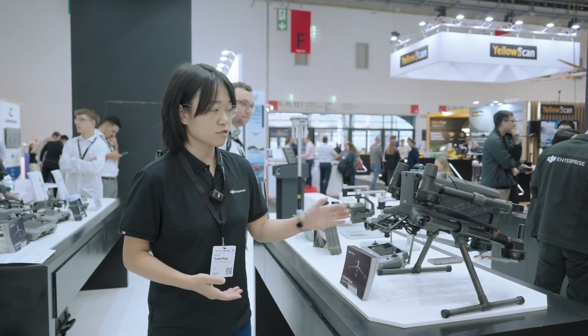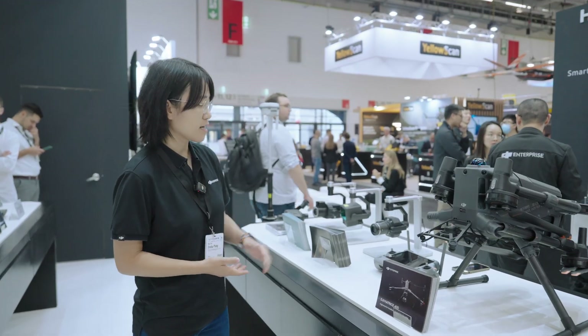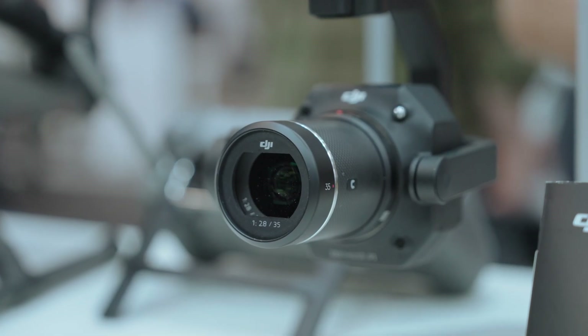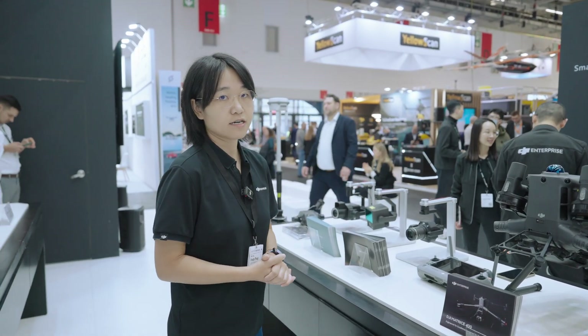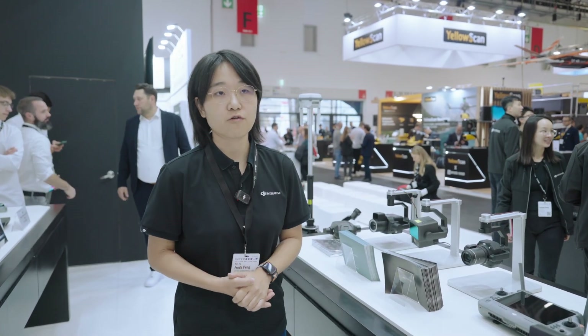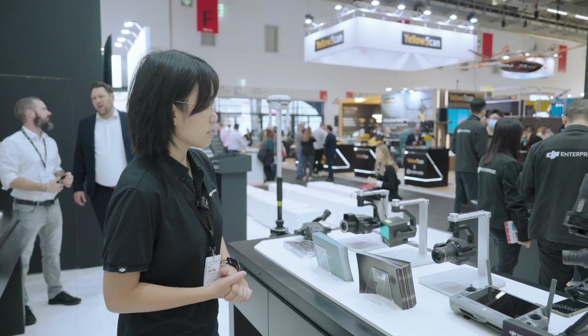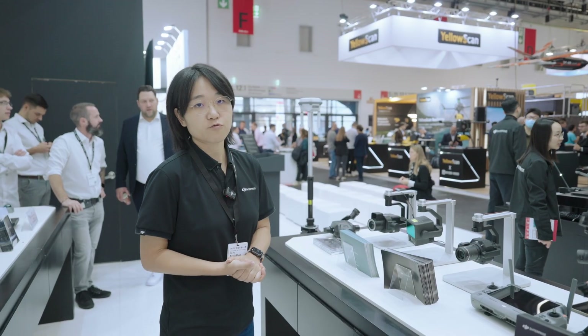For the M400, we're providing multiple payload options. From DJI's side, we offer the DJI P1, a 45-megapixel photogrammetry sensor that works with DJI Terra to create mosaics and 3D mesh models. We also have the DJI L2, our lidar and RGB integrated system. It's also possible to mount third-party sensors or payloads.